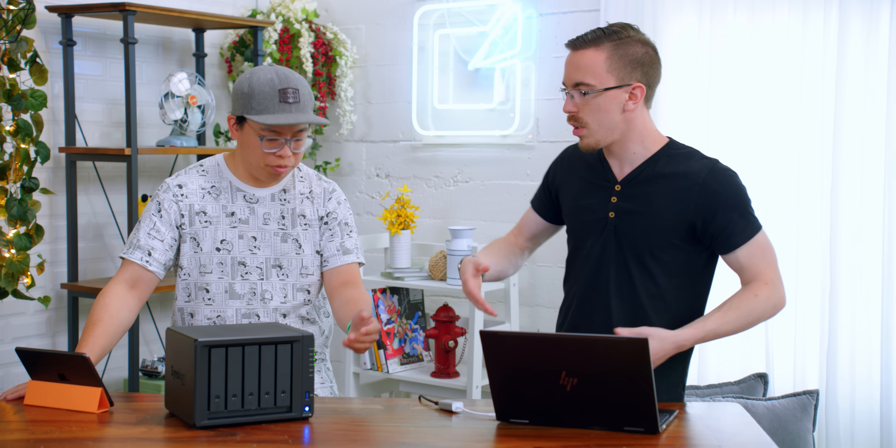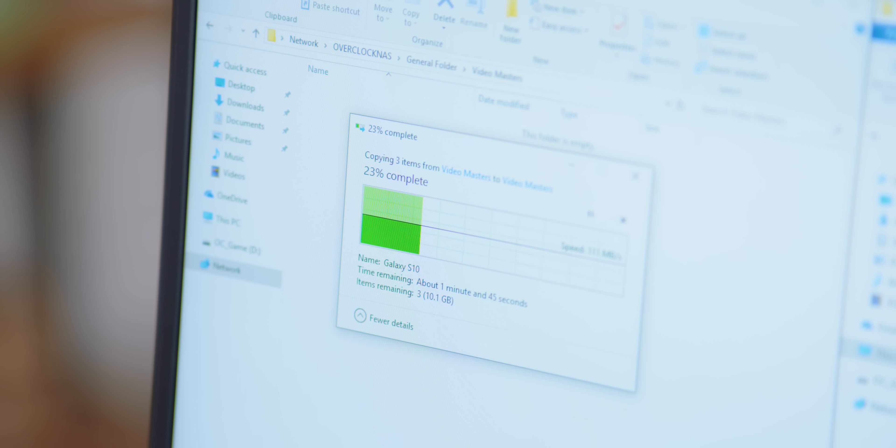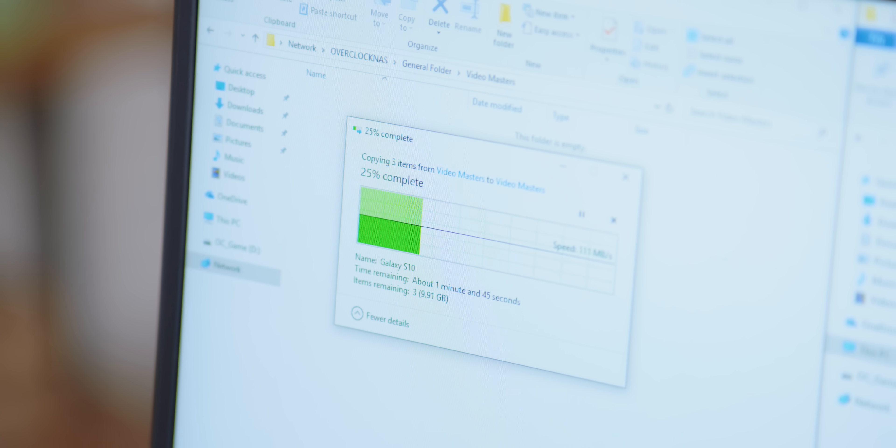We're sort of thinking about this as a replacement for cloud services. You could upload to any number of cloud services, but not only do you have to pay for those monthly, but you really don't own your data. With this, we have full control — we can change permissions, give specific people logins — and we don't have to pay $20 or $30 a month. We have six terabytes here, and if you price out how much those services cost per month for the same space, it gets expensive. Especially if we load it up with 30 or 40 terabytes, which is probably what this will end up being.